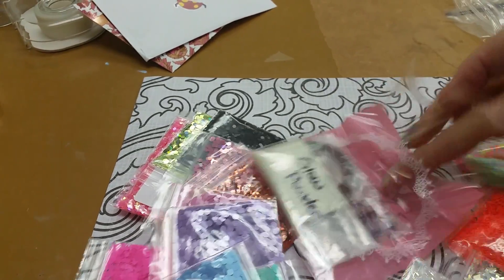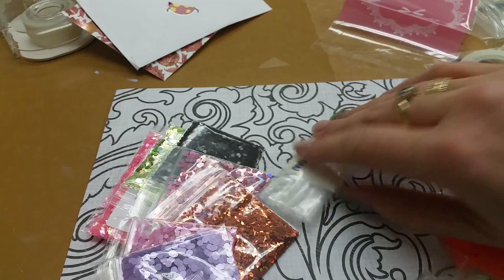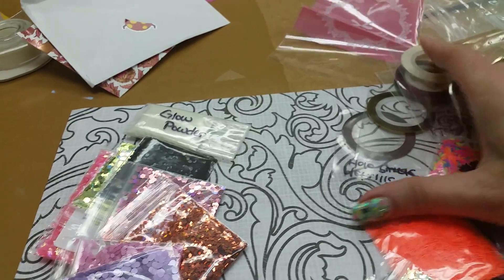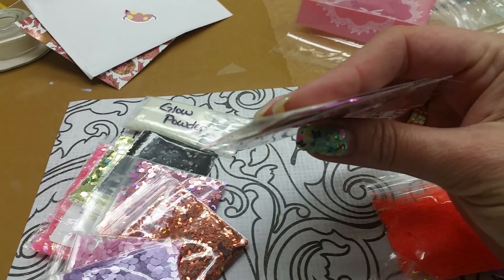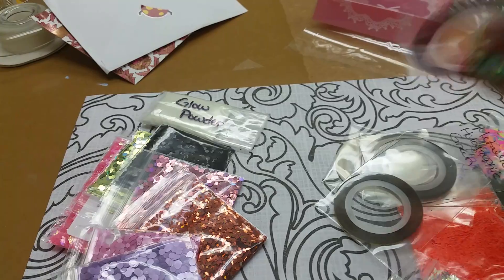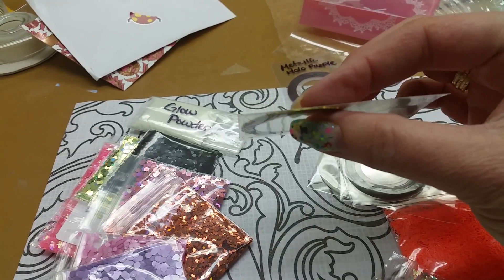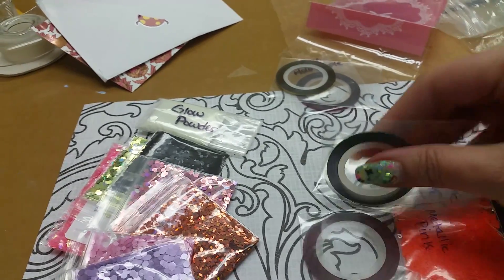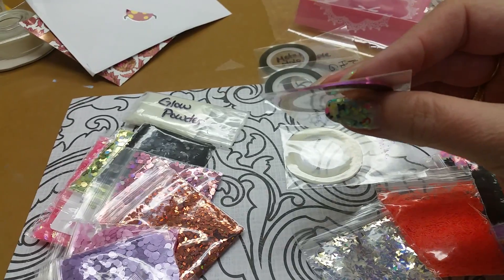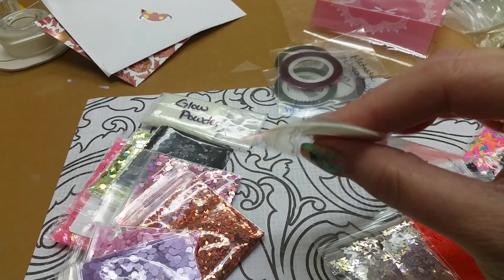I had bought one of her wrap bags before, which had some glow powder in it, so we were talking back and forth. She has sent me some glow powder to use because I didn't have anything that glows. And then she also sent striping tape — there's a white, a pink, a magenta, a gold, a hollow, and a pearly kind.